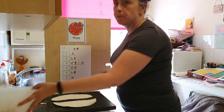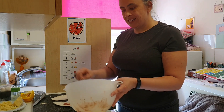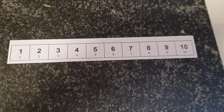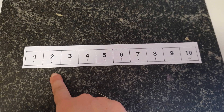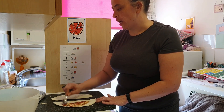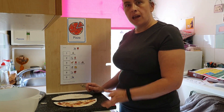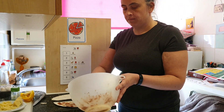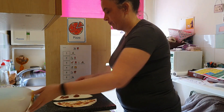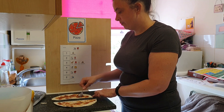First we need to put on our sauce — two spoons on one half. We're going to spread. Spread the tomato. Now the other half — one, two. Spread your tomato sauce.